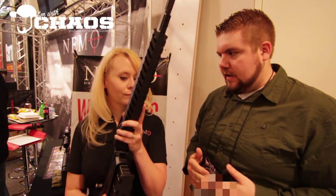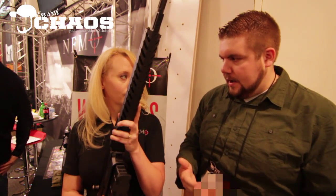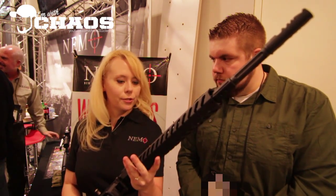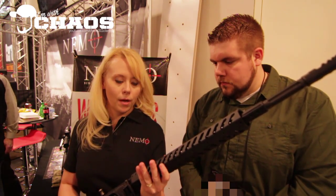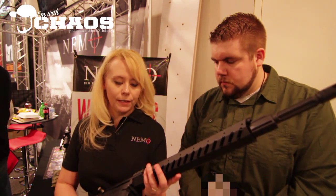Why don't you give us a rundown on what this particular model is? I know this is a little bit of an addition to the lineup, so what's a little bit different about this one? This one was just released at SHOT Show on Tuesday. This is called our Pratka model. It is an all black Omen, so it's a 300 Win Mag.